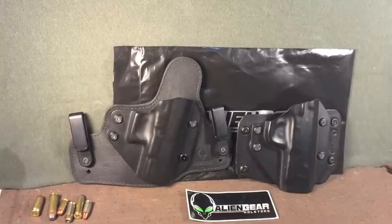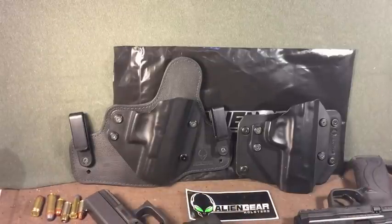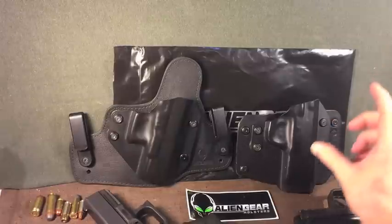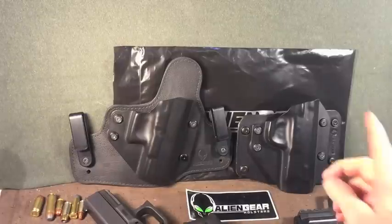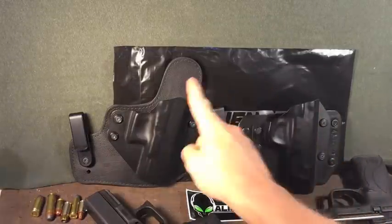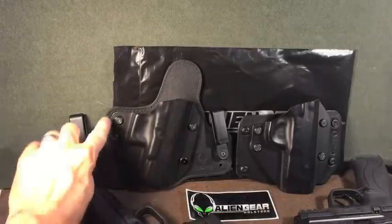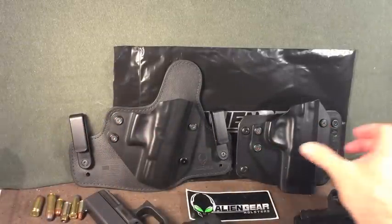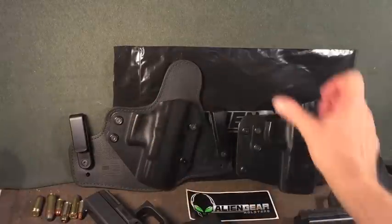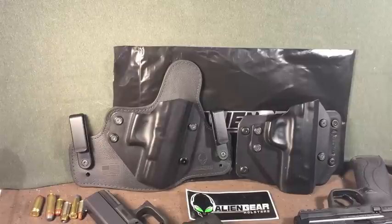The outside the waistband holster here is for the Smith & Wesson M&P9, and this one is for my Glock 19. But here's the value thing — the Allen wrench fittings are spaced exactly the same on both backings. So you can take this shell and put it on the other backing, and vice versa. For each of these guns you effectively have two holsters — that's four holsters theoretically. That's a good value.